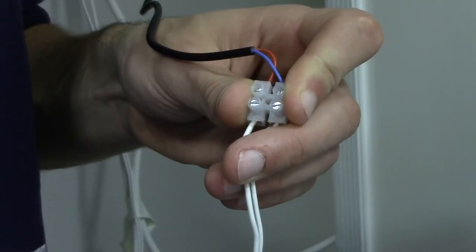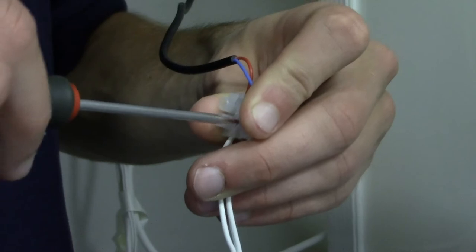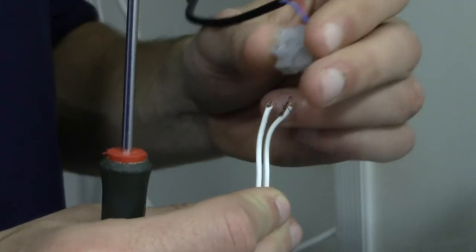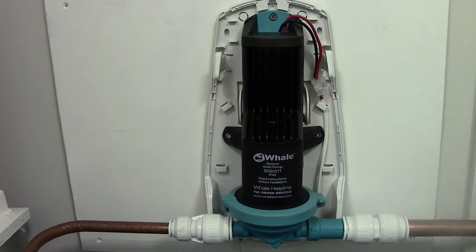If the pump turns on and does not switch off, the test we need to carry out is to disconnect the bell wire from the connector block while the pump is running. After a few seconds the pump should stop. If it does switch off, please check and clean the flow switch as shown previously.